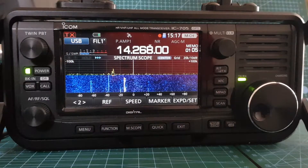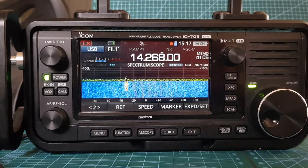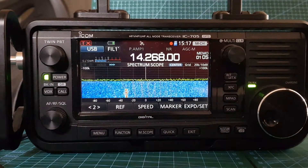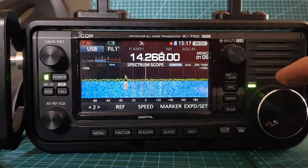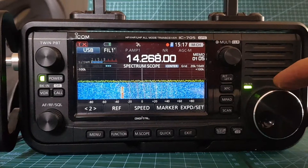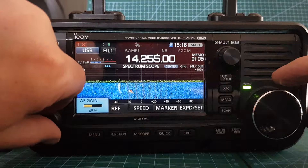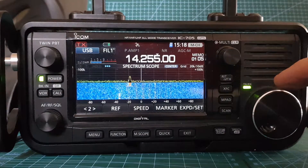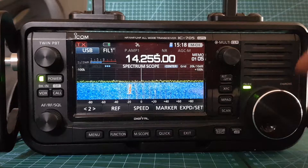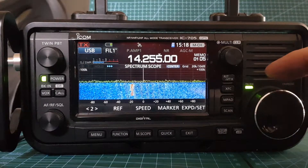Now let's flick to the 66 foot wire with a 49 to 1 balun. One thing that's different about this one is that we do have quite a long coax cable on it — I really need a shorter coax cable to properly test it. Let's go back to 255 and turn it up. You can see you've got more ground noise coming in there.